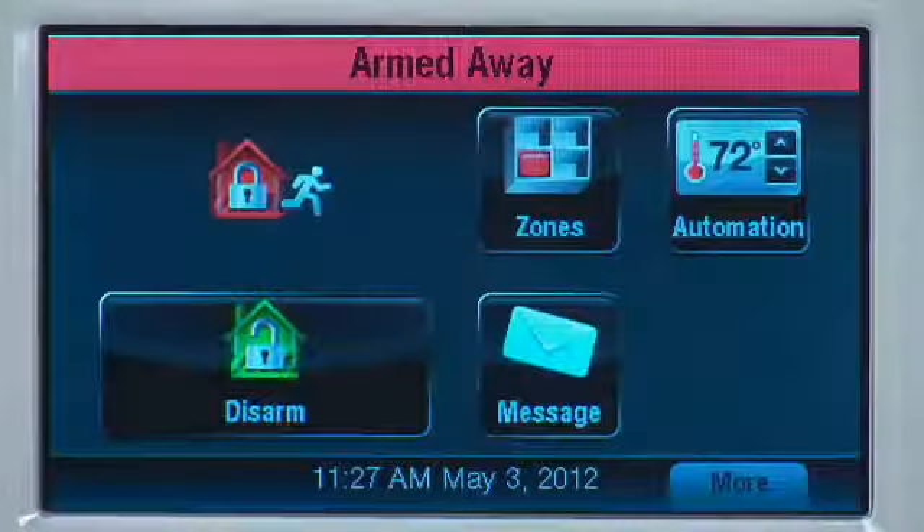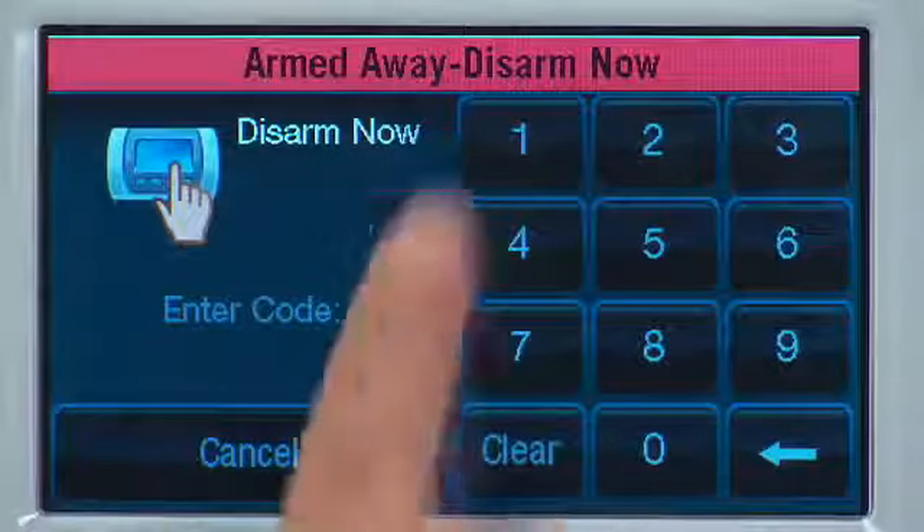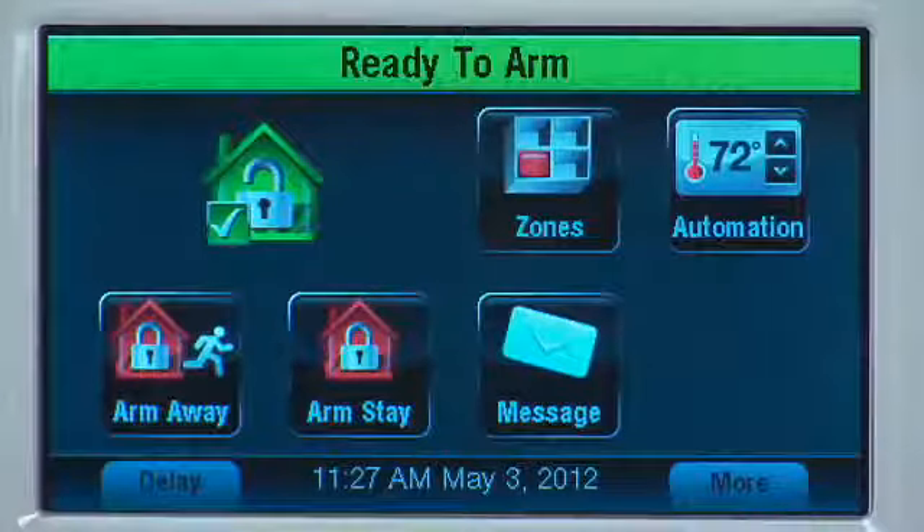Disarming the Lynx Touch 5100 is so simple. When you come home, it tells you to turn off the system. Just enter your code and the system will turn off. Ready to arm.